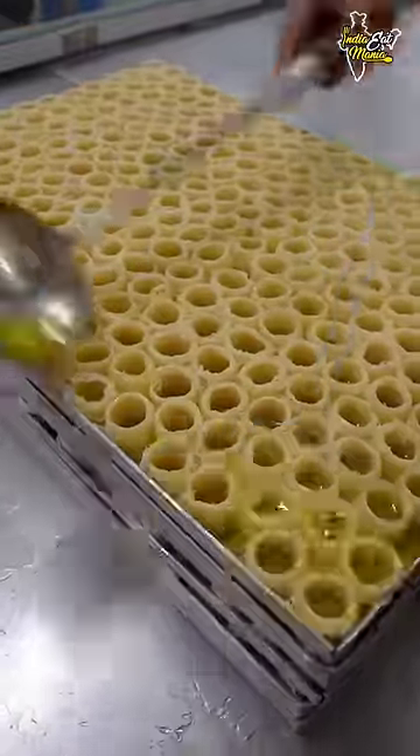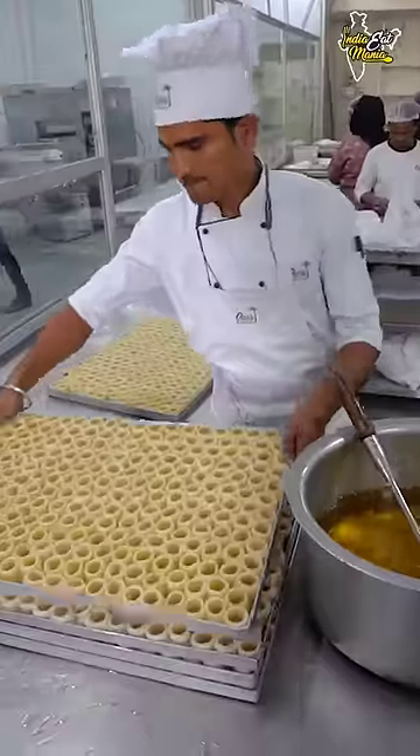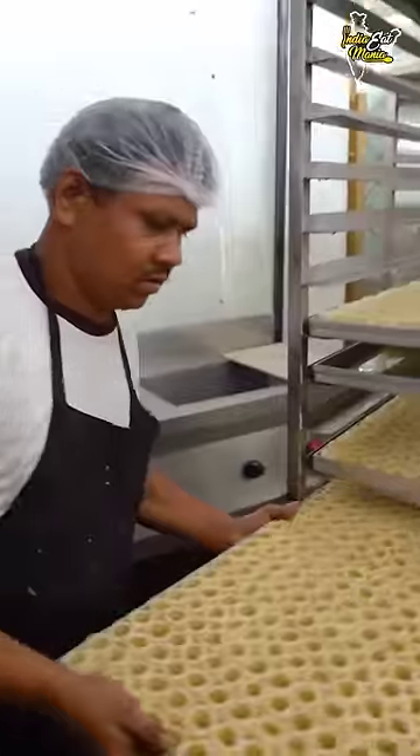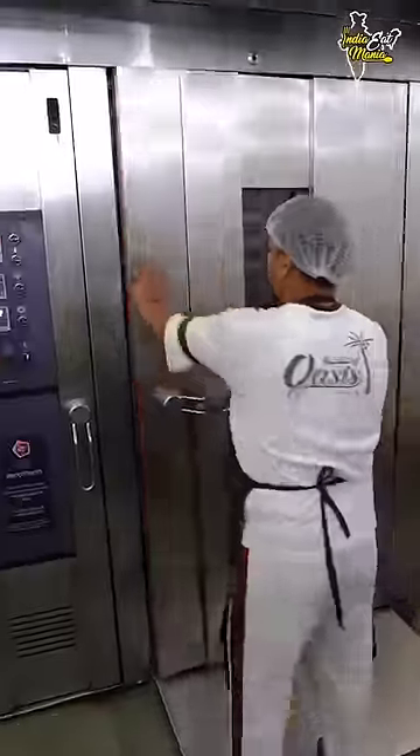Here we have our pure filling and we will add it on the baklava. We have all of our filling in the crate, put them in the rack, and place them in the oven. When they are golden brown, they will be removed from the oven.